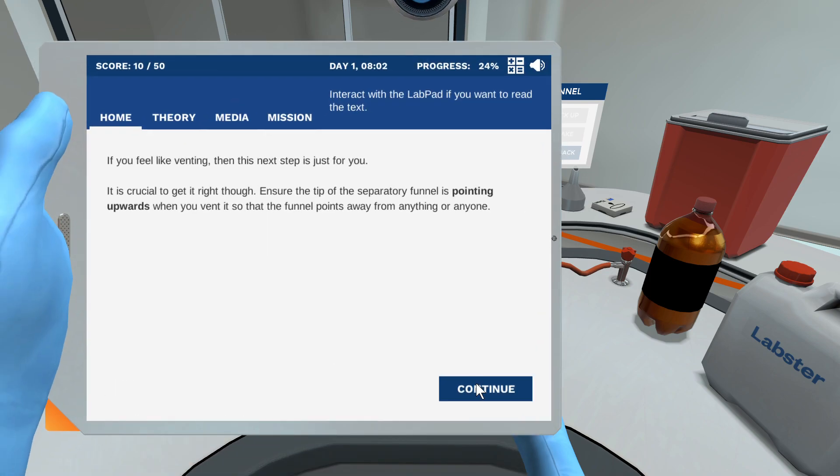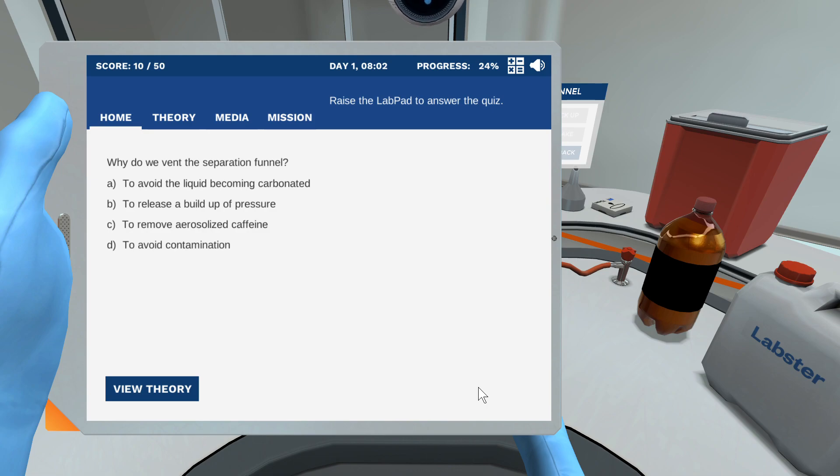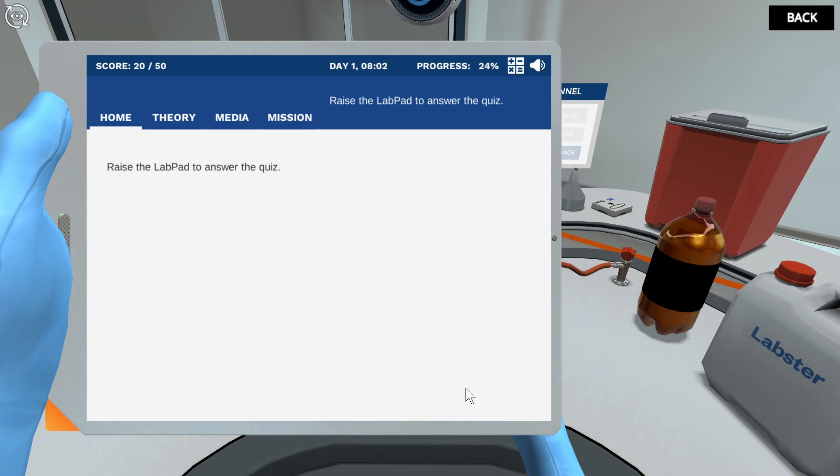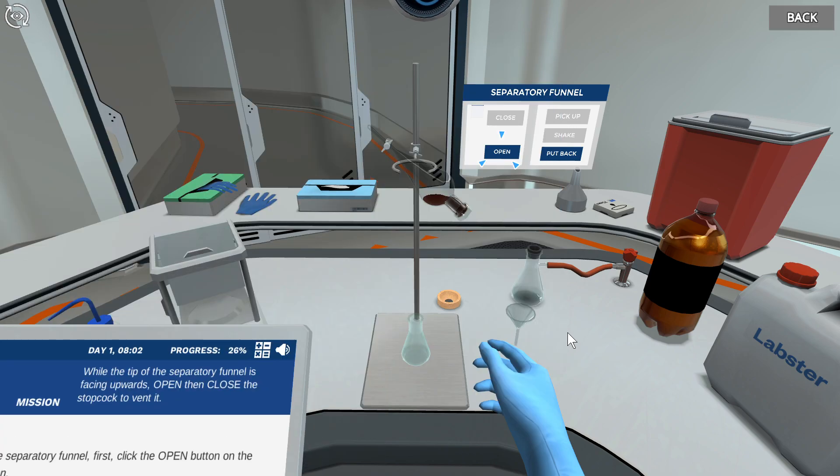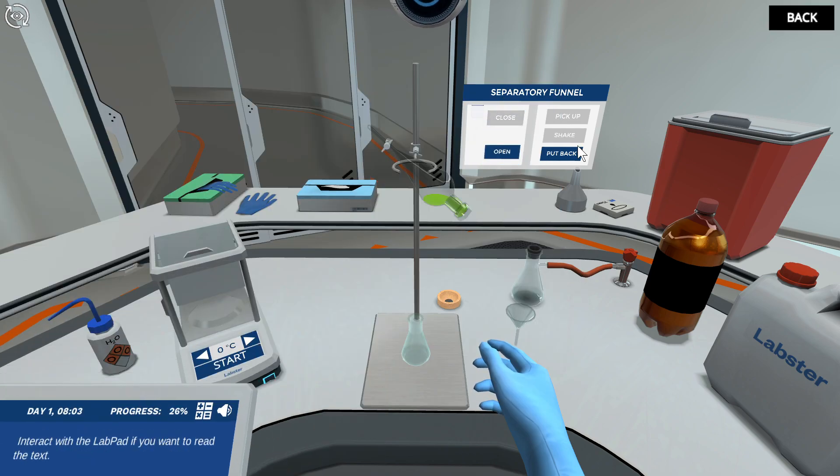If you feel like venting, why do we vent the separatory funnel? When we shake the funnel while the tip of the separatory funnel is facing upwards, open then close the stopcock to vent it. If left unvented, the buildup of gas in the separatory funnel could push out the stopper or spray liquid.